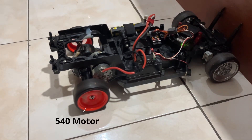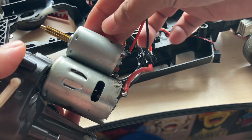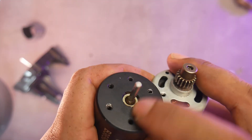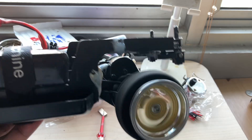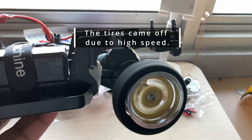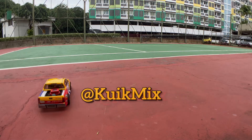This video is about installing a 540 motor in a Quick Drive RC toy. The motor we're installing is significantly larger than the stock motor. It can also be applied to a brushless 3650 motor since it has the same size as the 540 motor. You might not have the same RC car, but hopefully this video will give you some ideas for modifying your own RC. Welcome to CreekMix and enjoy the video.